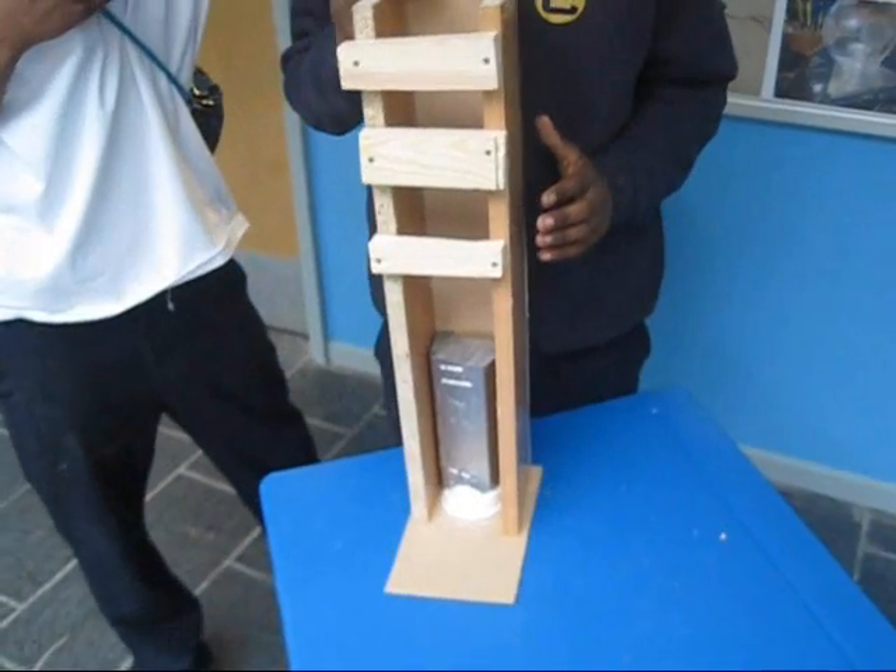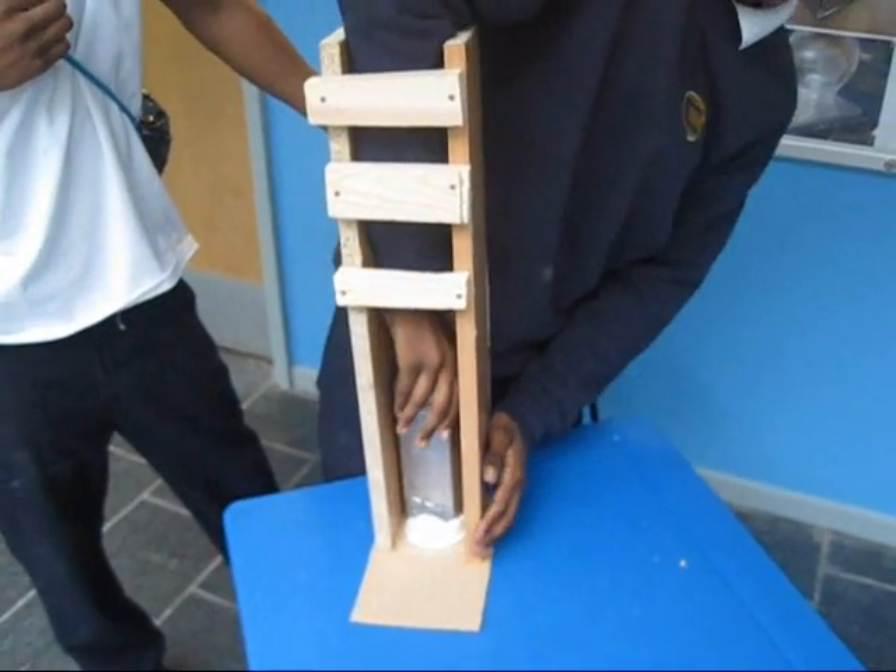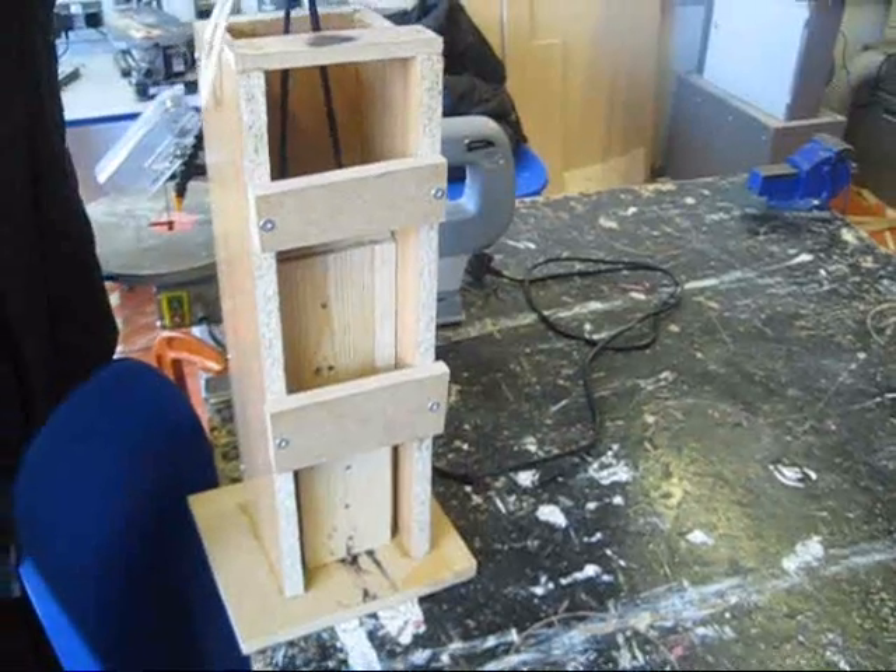Let me show the whole thing — get Shiloh in the picture. It doesn't have a self-return mechanism.